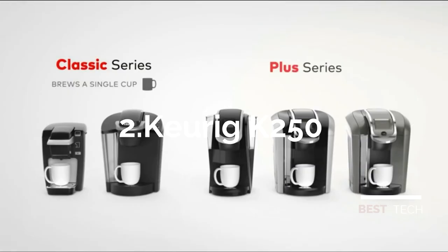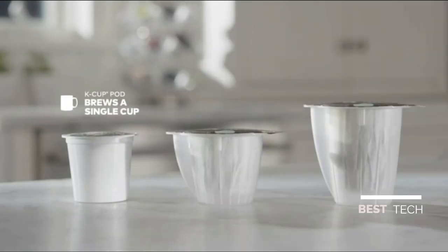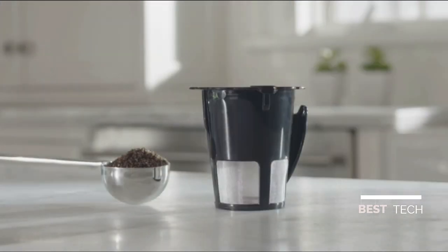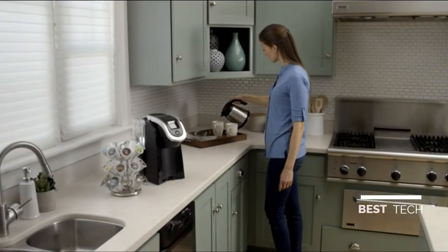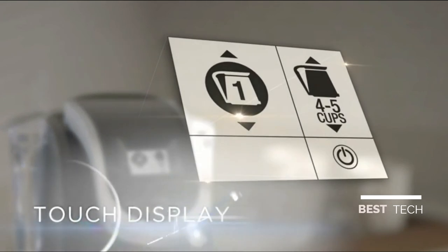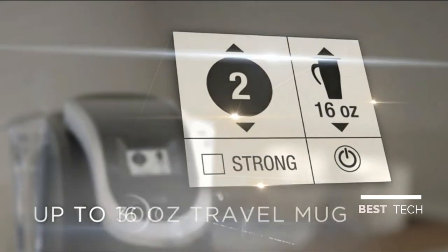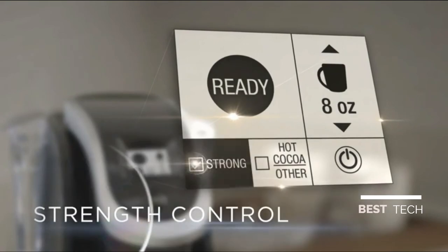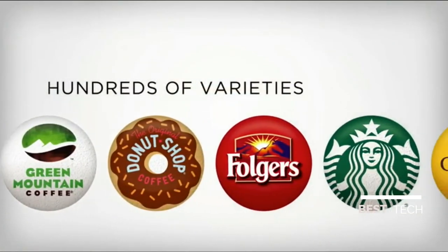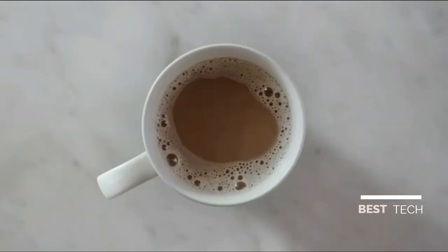The Keurig Plus Series is designed to brew the perfect cup, mug, and carafe time after time. Choose a K-cup pod to brew a single cup, a K-mug pod to brew a travel mug, or a K-carafe pod to brew a 4-cup carafe. You can even brew your own ground coffee with the My K-cup reusable filter. The Keurig K200 is a slim and sleek coffee maker featuring a removable 40-ounce water reservoir, black and white touch display, brew sizes up to 10 ounces for single cups, 16 ounces for travel mugs, and 30 ounces for carafe, plus strength control. It comes in a variety of fun colors and hundreds of varieties from America's leading coffee brands.